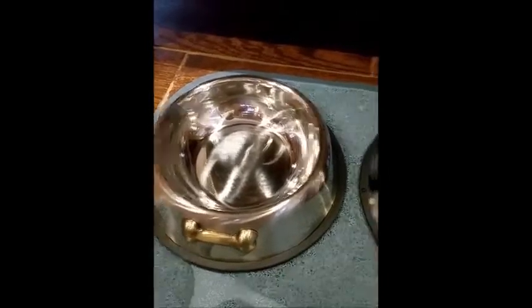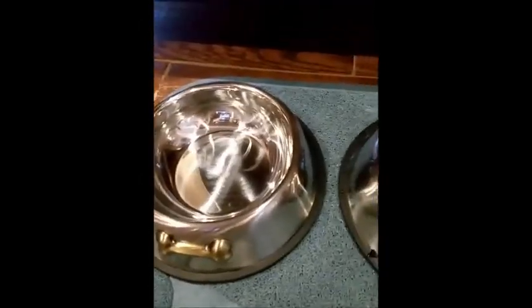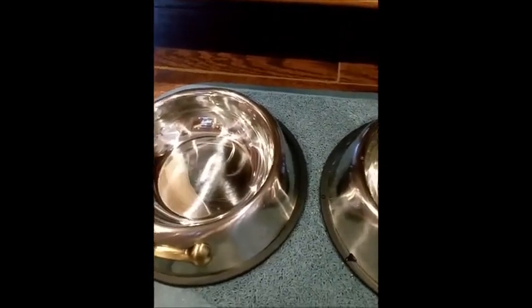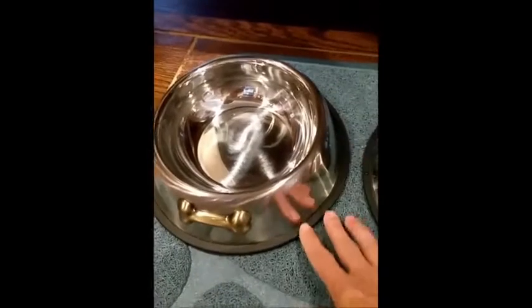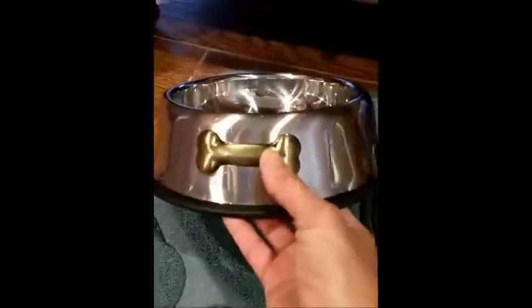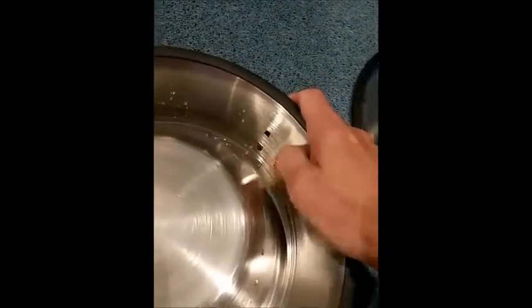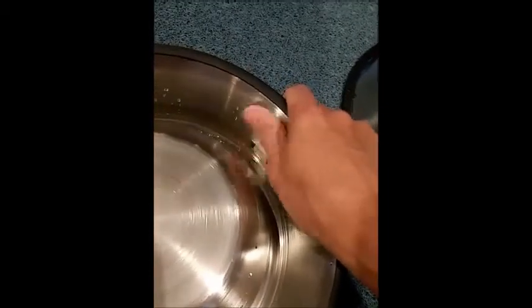Hey y'all, for today we have a set of dog bowls to review. These are really cool — I was quite surprised by the size. I didn't read the description first, I just got them. You get a set of two and they've got a nice little bone emblem right there. Now be careful on the insides — on the back when you go to wash it, these are kind of prickly and might cut you. It's raised a little bit, so be careful there.